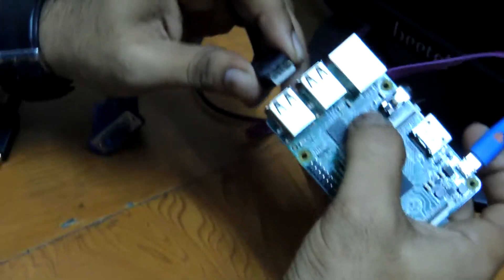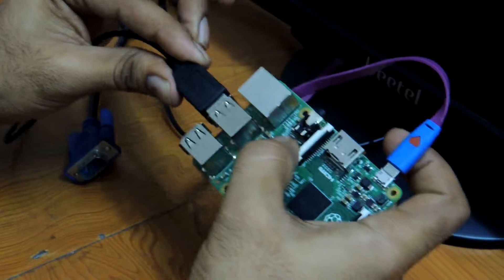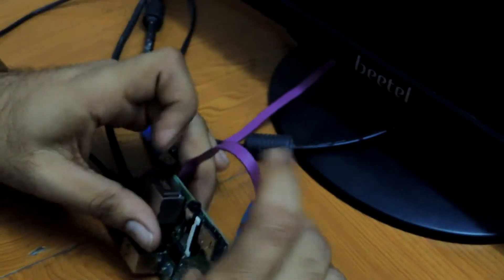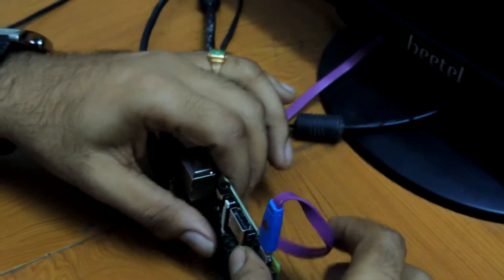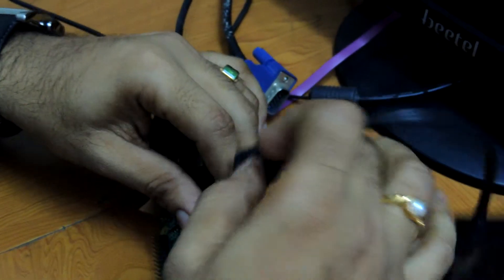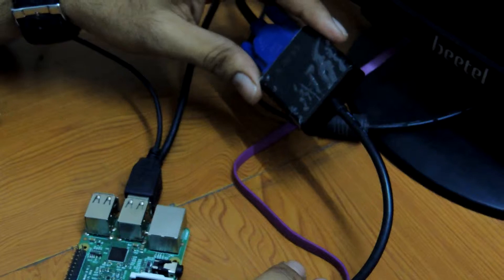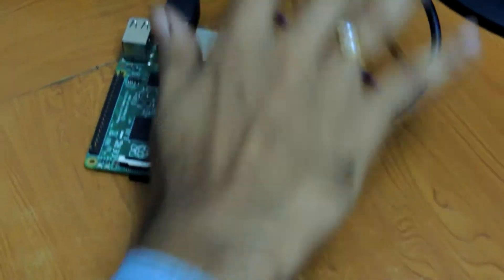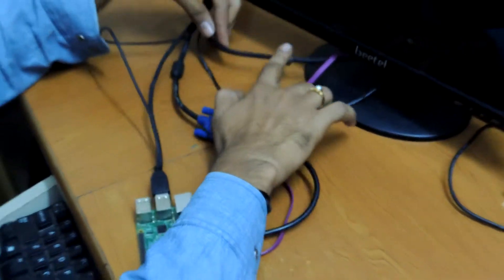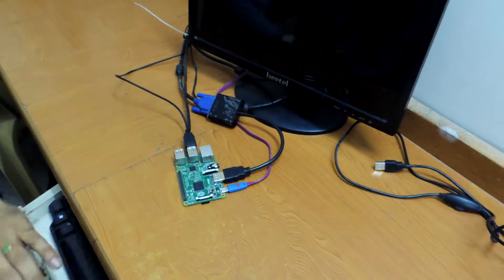We have to connect the keyboard and mouse connections externally. To display on the monitor, we are connecting the HDMI cable here. This is a VGA connection, and this is an HDMI-to-VGA cable which connects to the monitor. Just now I am going to switch on the board.